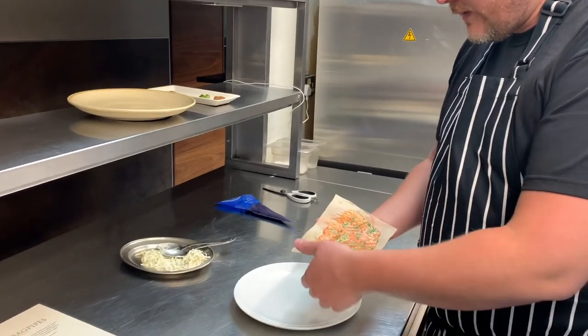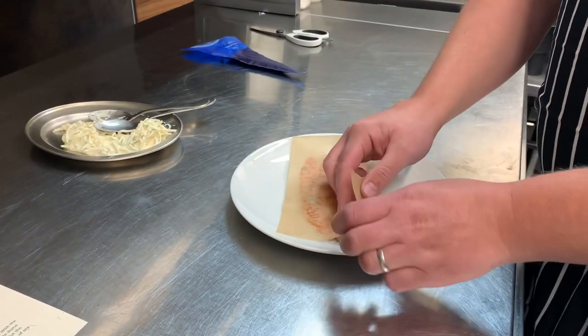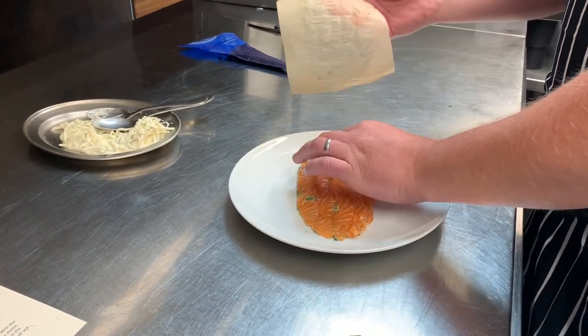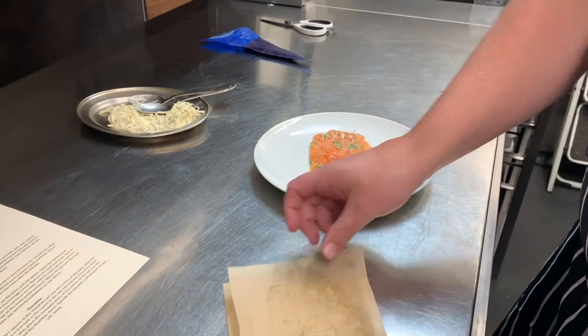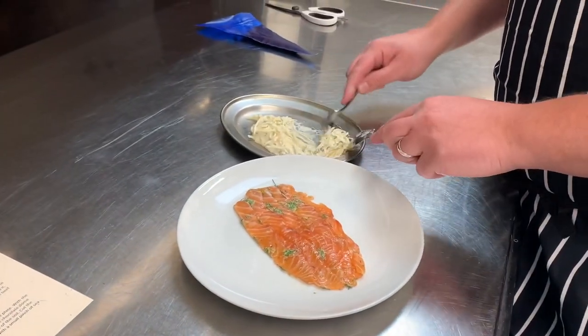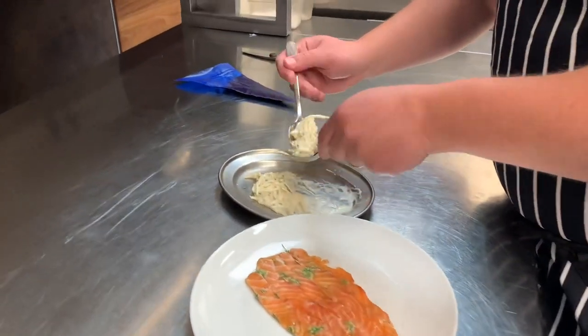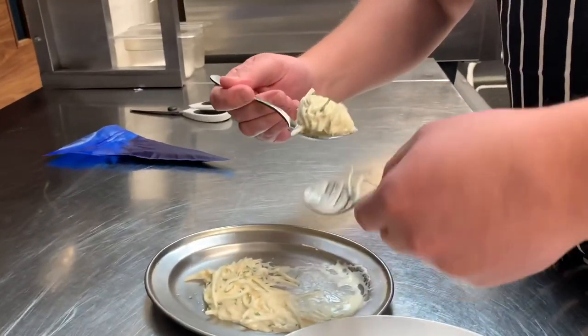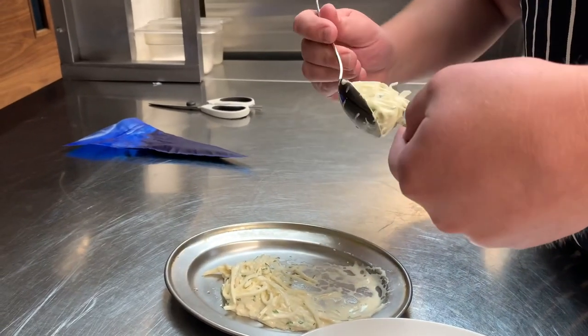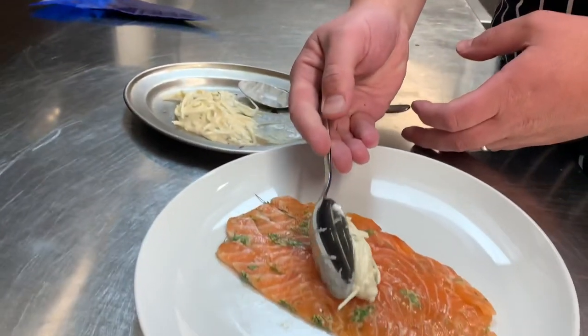Take the salmon — it's already sliced and prepared. Put it in the centre of a plate; any plate will do. Then we take the Celey Night Gremolada. Just make a nice little quenelle of spoons. You could just use a fork and pretend it's spaghetti if you wanted and make a little tower.